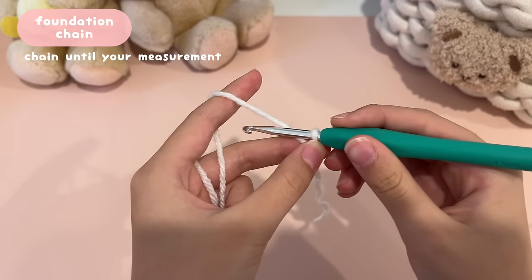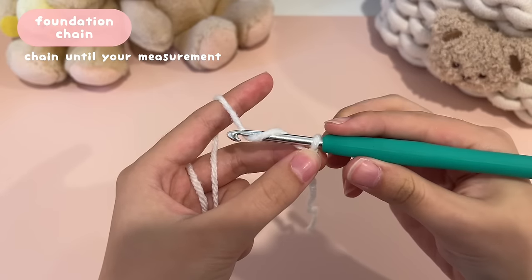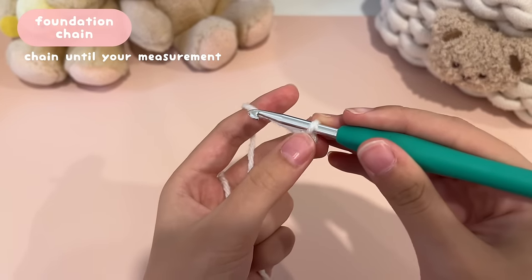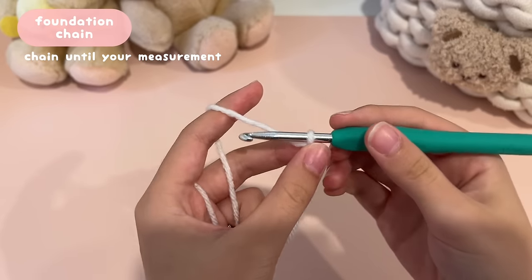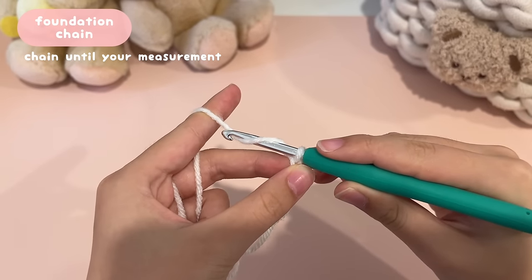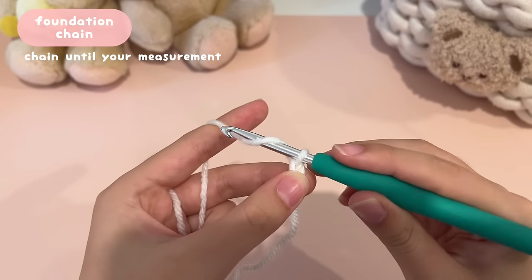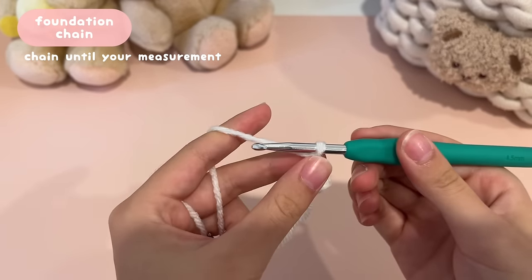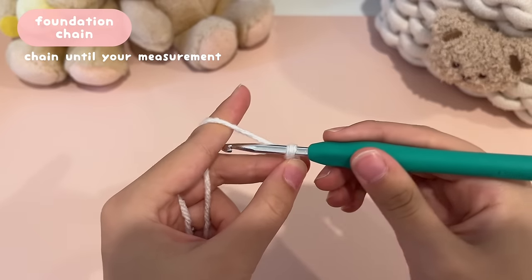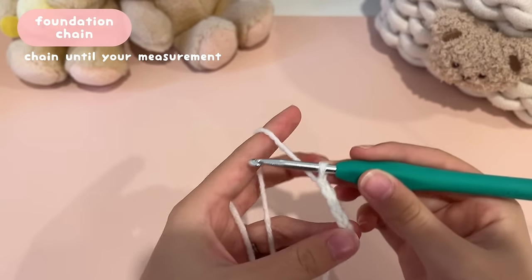Now let's start chaining. To chain, yarn over by bringing your hook behind and over the working yarn, then pull it through the loop on your hook — that's your first chain. Each V shape represents one chain. Yarn over again, bring the hook over and on top of the working yarn, then pull it through the loop on your hook. Keep repeating this until you reach your measurement.